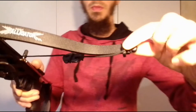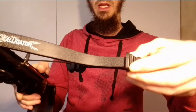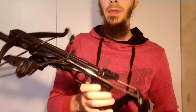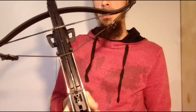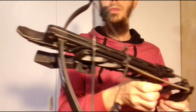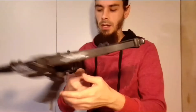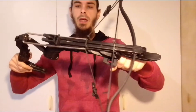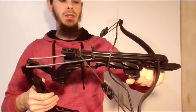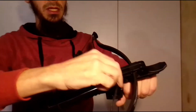If it starts slipping off, just put it back on and make sure it stays on that ridge. Now with the stringer hanging on it and giving a bit of tension, it's easier to position them correctly. Once they are on properly and you're sure it's not going to slip off, go ahead and complete the cocking action. Now it's cocked as if it would be with a normal string.